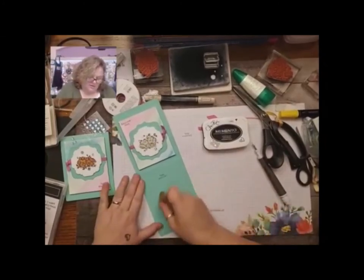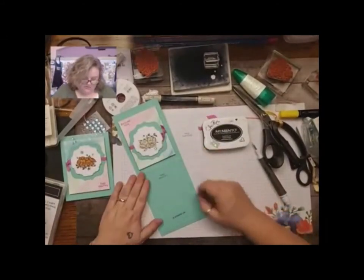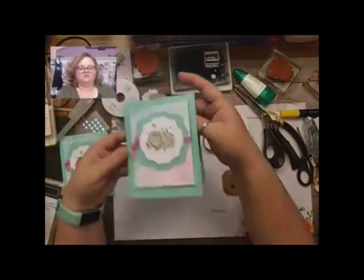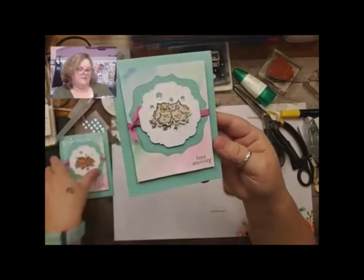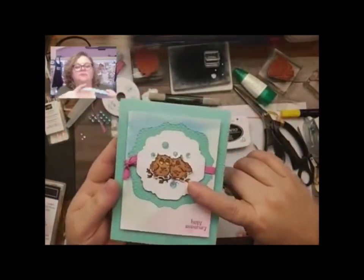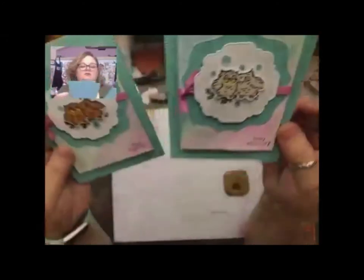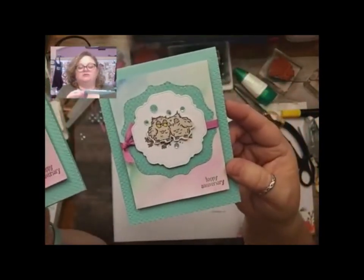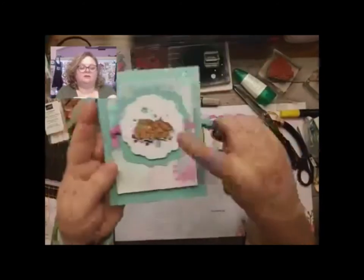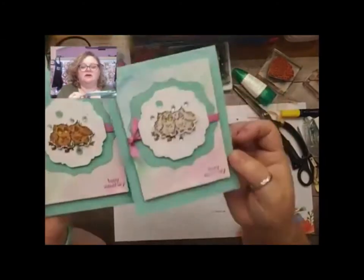I'm just using my dollar store eraser or you can use little craft glue erasers from Amazon — fabulous. So there you go — isn't that pretty? So that owl set, here it is in the Cinnamon Cider version, and here in the Crumb Cake version. It's definitely lighter and actually maybe goes a little better with the pastels. But I just love the Cinnamon Cider — so pretty.